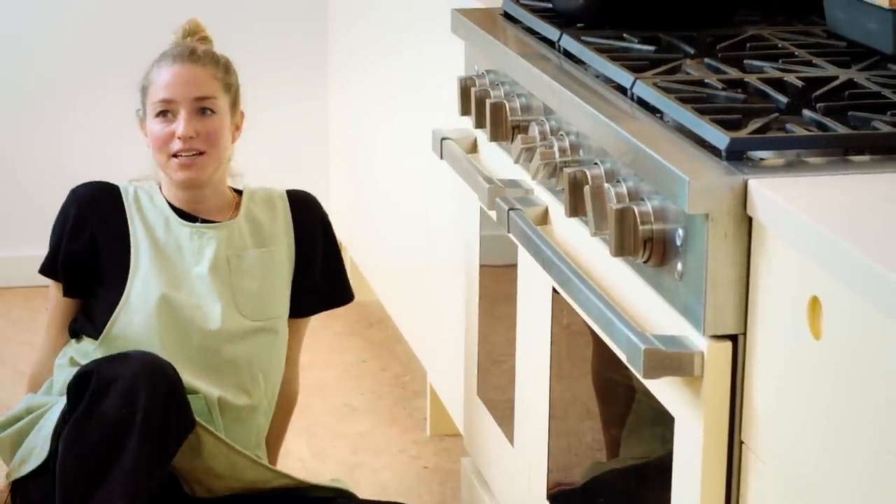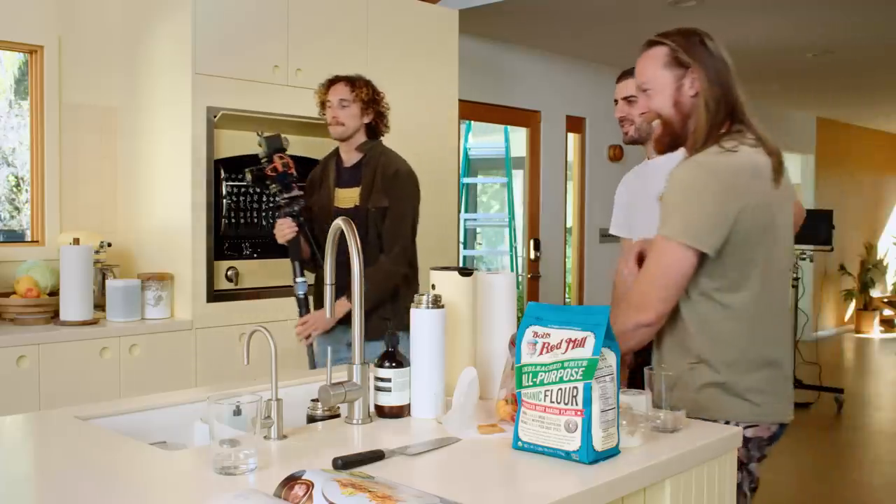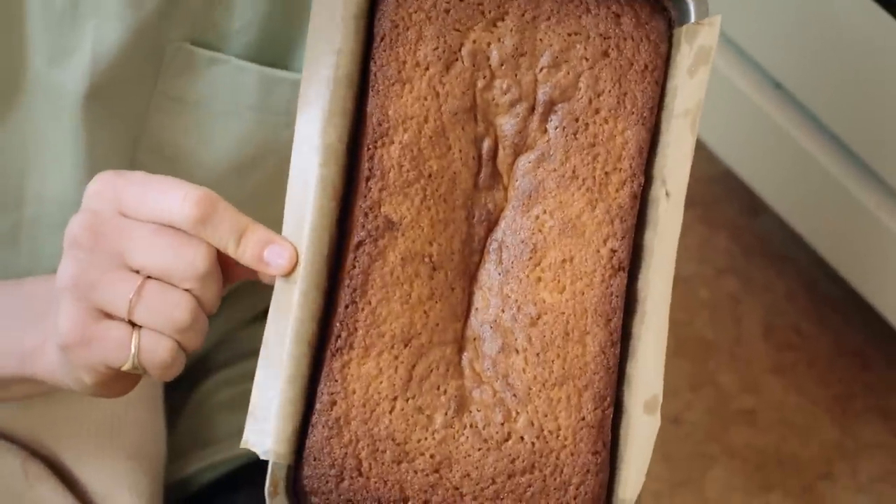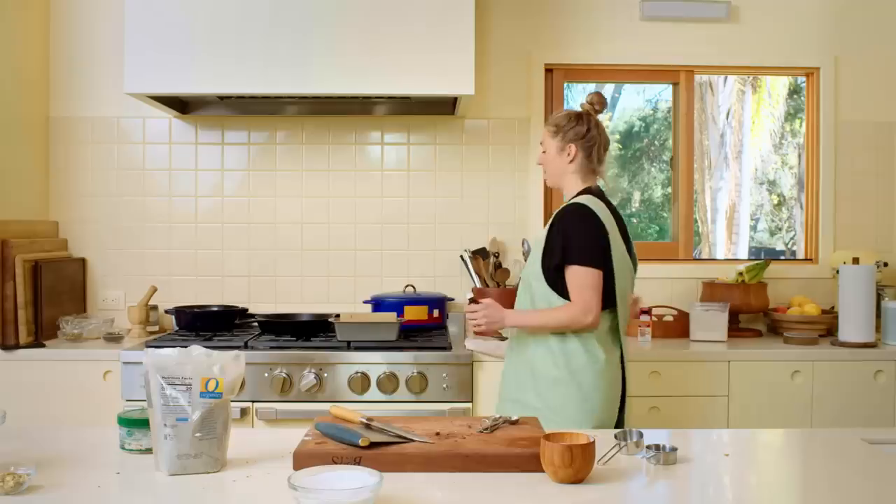I opened the oven and as soon as I closed it, the cake sank and now has a butt crack. I'm going to make another one because I don't like failure.